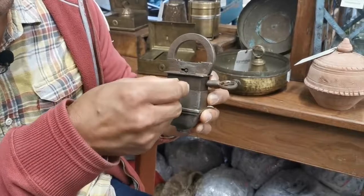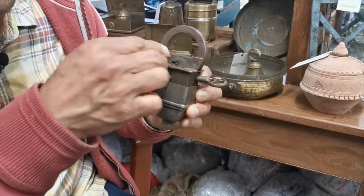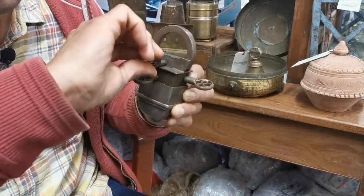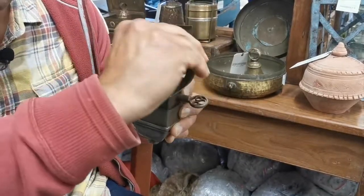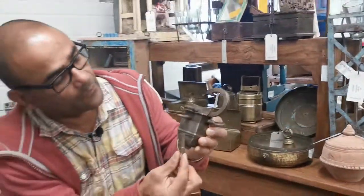Then get the third key there, and then the fourth key releases the shank there and that's it rising up there. So you can see we have four different keys that open up the shank to that particular lock.